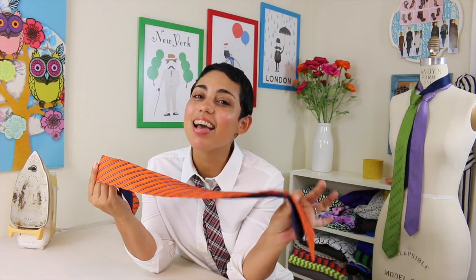But now, the new thing are the cool modern skinny ties. So I thought, well, I could go buy a skinny tie, or I could just refashion this fat tie into a skinny tie — and I did. And now I'm going to show you how to do the same.